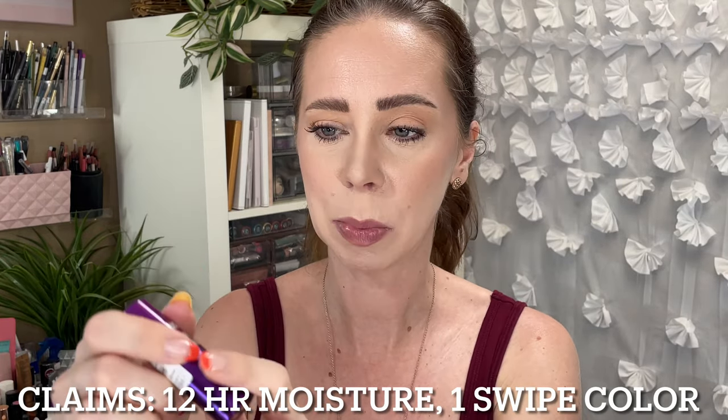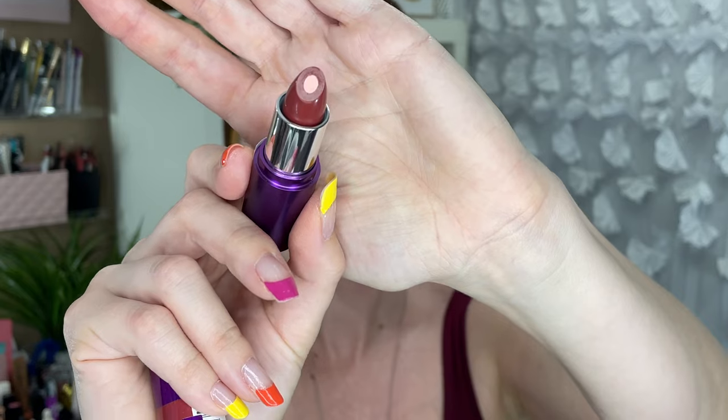The packaging is purple — the bottom is a metallic purple and the top is a plastic purple. It has a see-through top so you can see the color before you even open it. Once you open it, the lipstick looks like this. I'm assuming the hyaluronic acid is the interior part and the lipstick is the exterior part, which I think is really fun. They all have see-through caps so you can see what's inside.